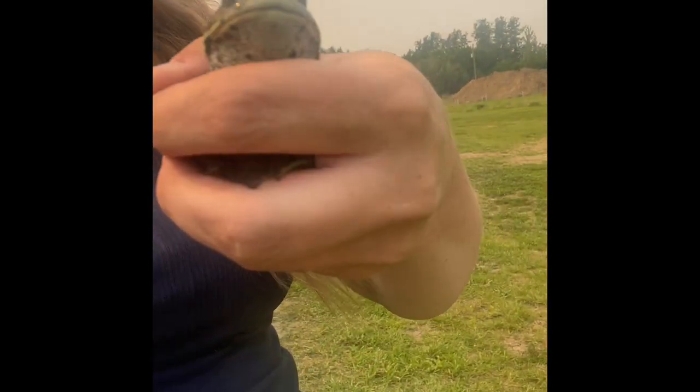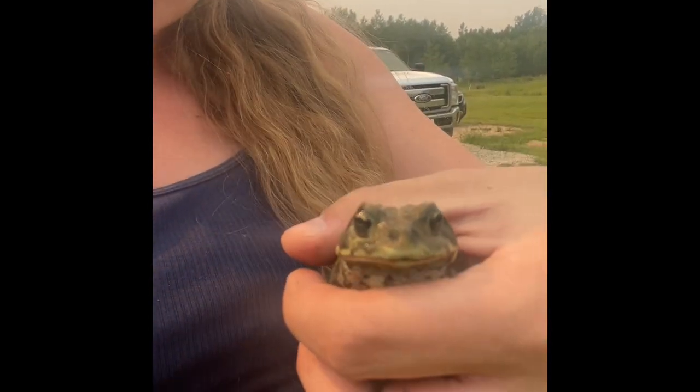Look what I found — a little toad! I love these guys. He's so cute.